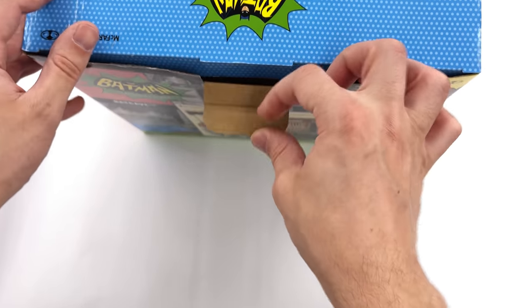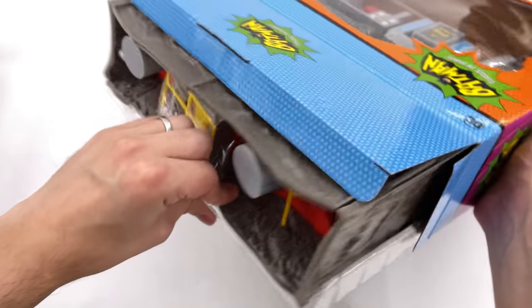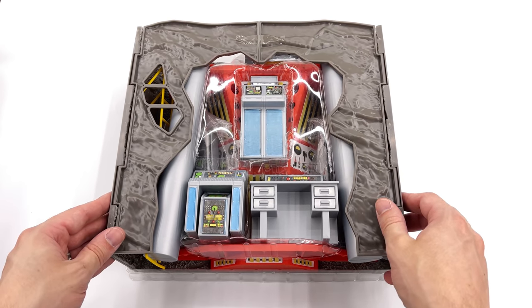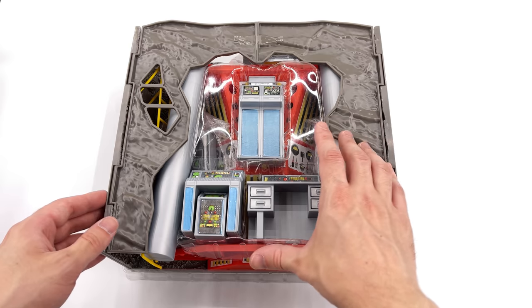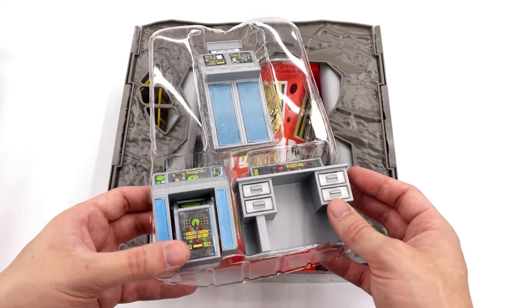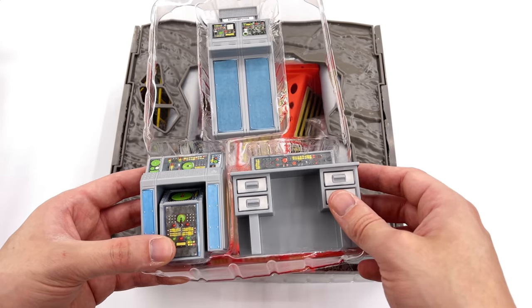This is my first time ever owning one of these playset style diorama pieces, so I am quite curious as to how it's going to connect together, what the quality is going to be like, and how the figures are going to look inside it. Right off the top we do have a tray with the various little panels and computer screens.